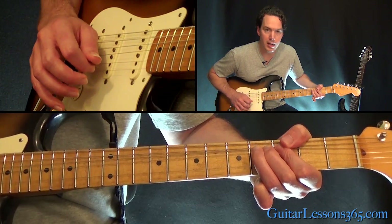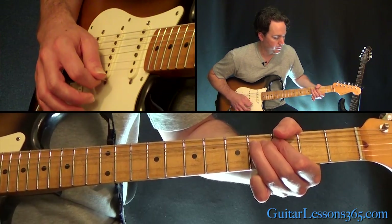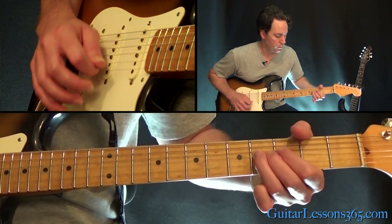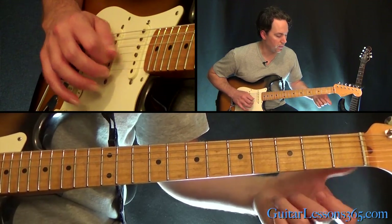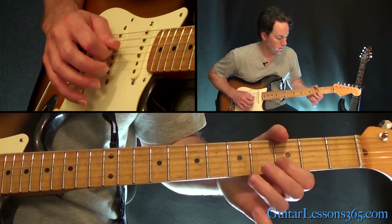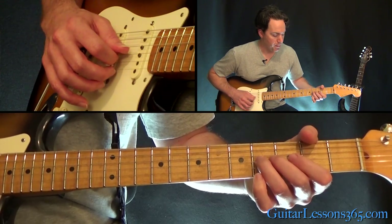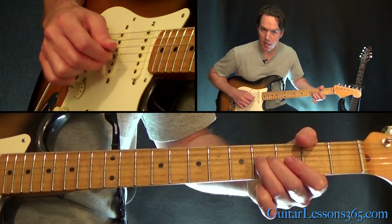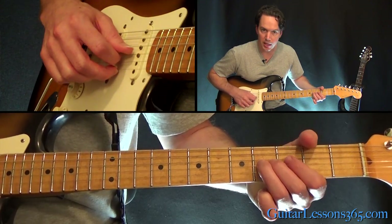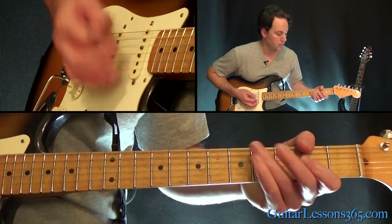Then you're going to pick the 4th fret, bend it up a whole step, and as you get up there you're going to hit the high E string open. Then pick the 4th fret again and release it, and back down to the 2nd fret. Do that whole phrase twice. Then go back to the 4th fret: pick the G string and then the high E string with your middle finger — pick those two together while doing that bend. Down to the 2nd fret on the G, and then you're back to the verse.